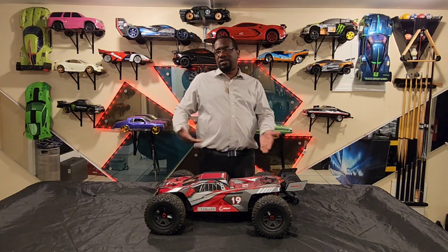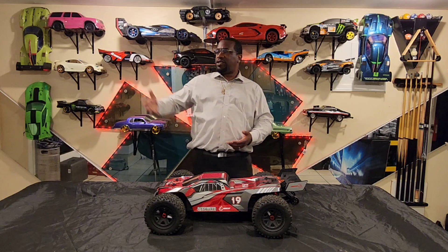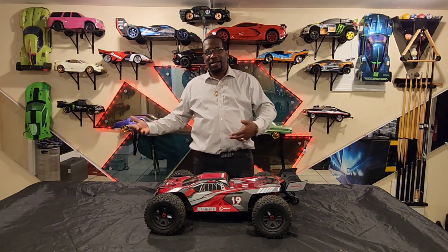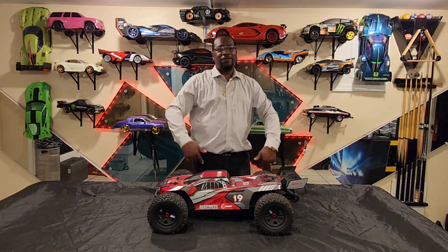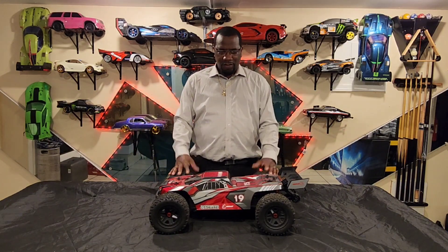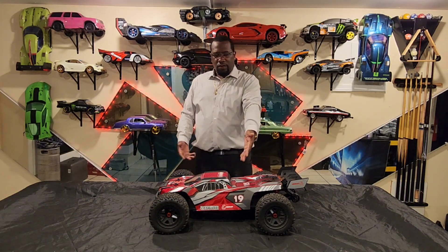My advice: there's about a $100–$150 difference between the 4S and 6S versions. The 4S is okay to start with if you already have a 6S system at home — save money, get the 4S, and upgrade it. But if you don't have a system and can save a little more, get the 6S. Don't get the 4S and then buy a whole new system to upgrade — you'll spend more money in the long run.